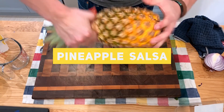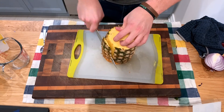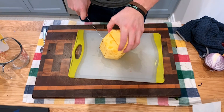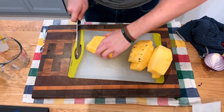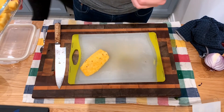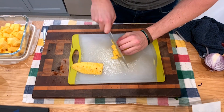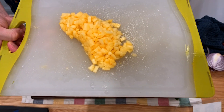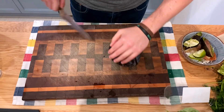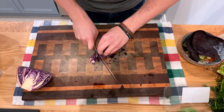Now for the pineapple salsa — top and tail your pineapple, cut off all the excess on the sides, and watch out for the hard core in the middle. Cut around the core and dice the pineapple very small — you want a very fine dice appropriate for a taco. To that pineapple add your diced onion, some herbs, a bit of lime, and some salt. For the red cabbage, thinly slice it — you want something crunchy on top of your tacos.